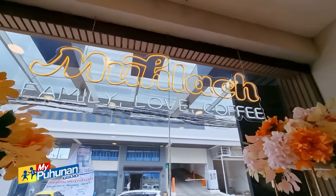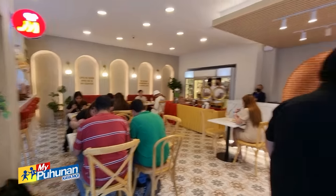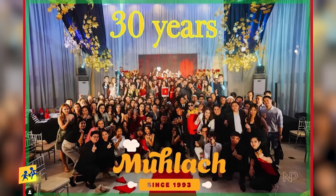Itong Mulac Bakery na to — medyo busy today, ha? Yes po! Gano'ng katagal na ang bakery na to? 30 years. 30 years? We celebrated our 30th anniversary this year, po. At ito ba ang first branch? Yes po, it's the original branch.